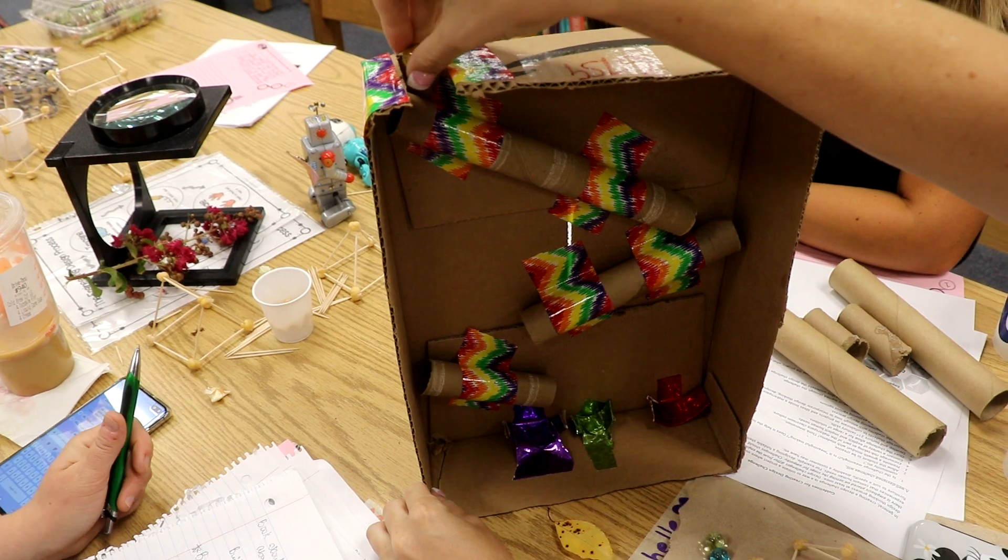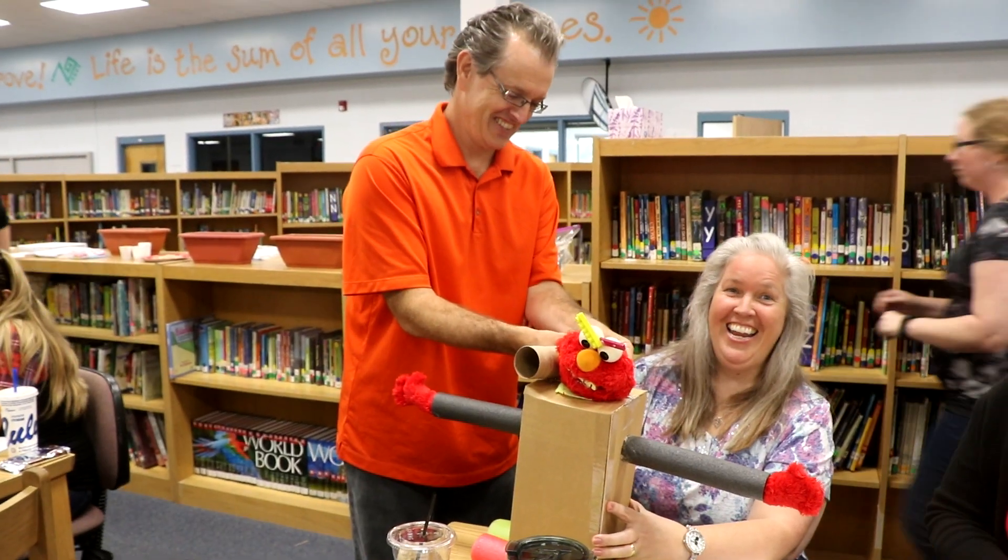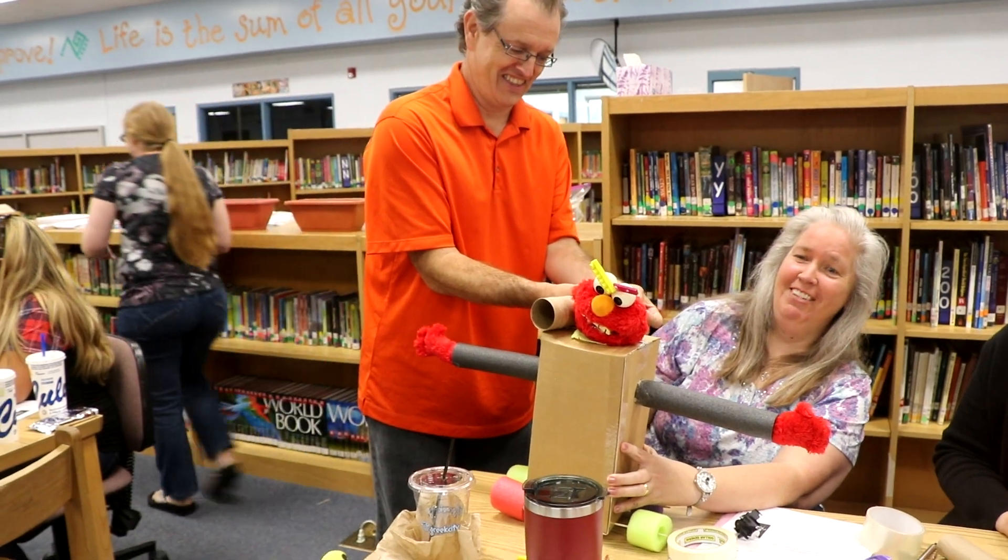The bouncy ball makes it harder than the marble. Yeah. I got you right in the nose. Watch out, watch out.